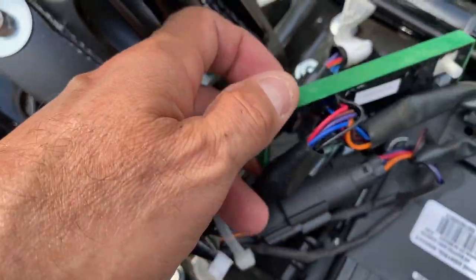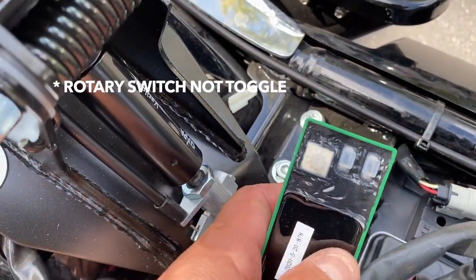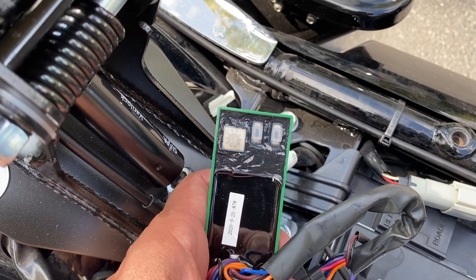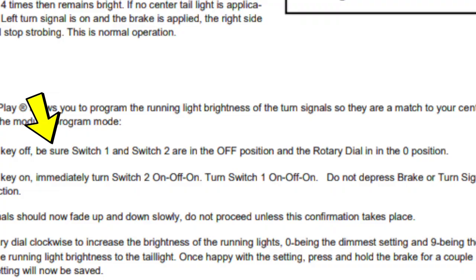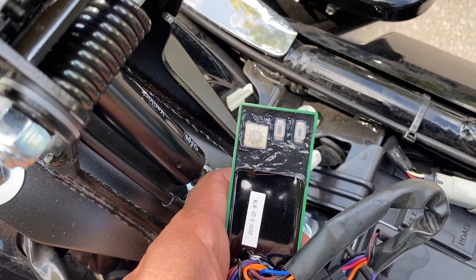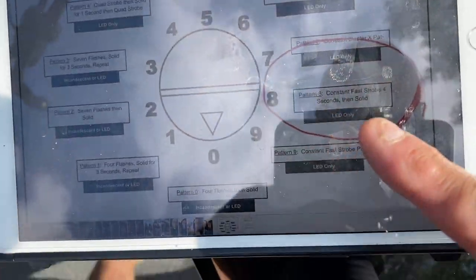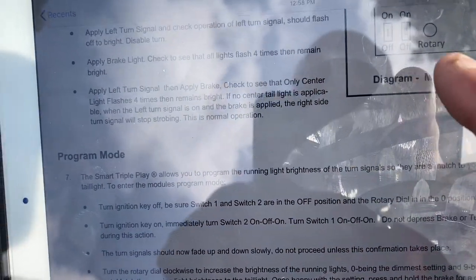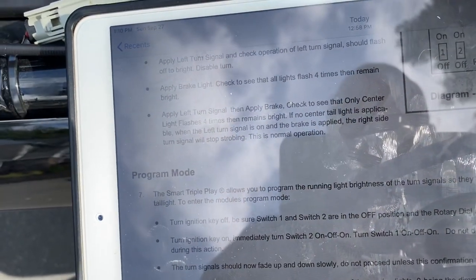This is where the magic happens. See this toggle switch right here — positioning zero to nine — and these two switches on the top, on and off. According to the manual, I'm going to put both switches to off. The rotary is this, and switches one and two are these two right there — switch them to off.